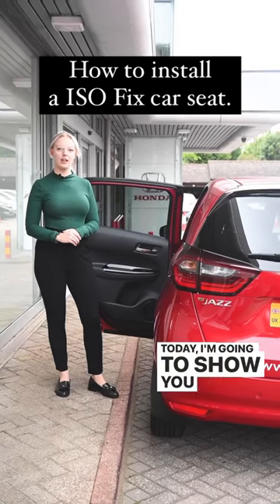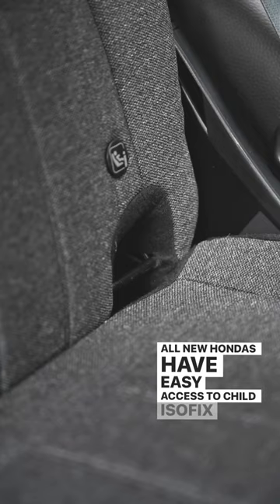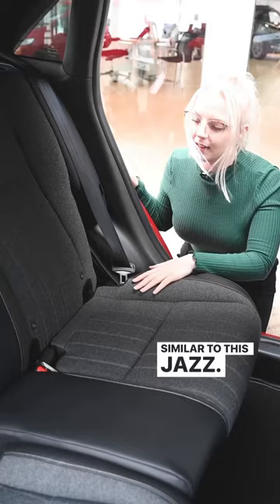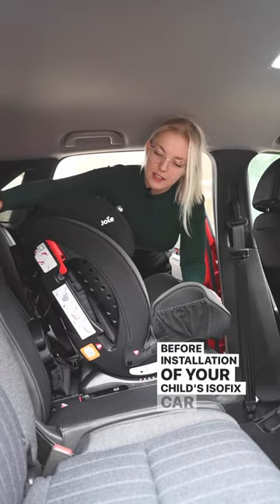Today I'm going to show you how to install a child's Isofix car seat. All new Hondas have easy access to child's Isofix anchor points, similar to this Jazz. These are indicated by these emblems here and here. Before installation of your child's Isofix car seat, you'll have a red emblem down here.